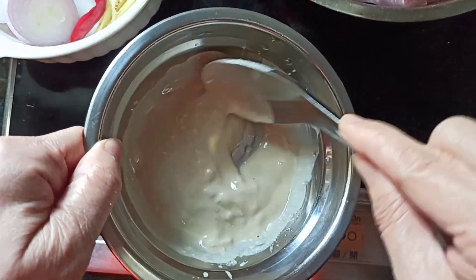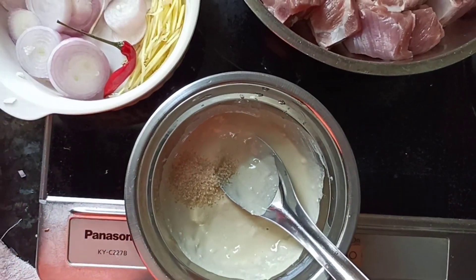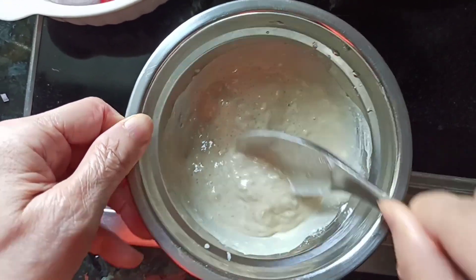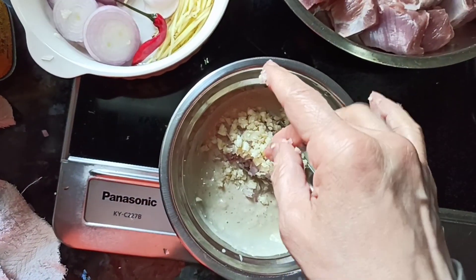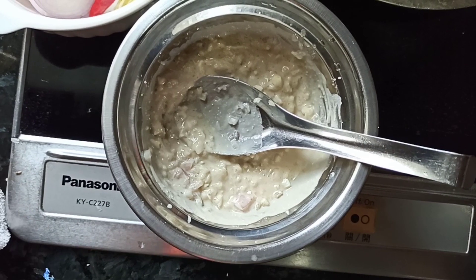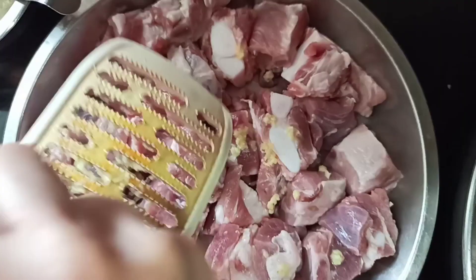After you have your paste, because it's quite salty, we add just half a teaspoon of sugar to give a new dimension to this paste. Then we also add at least 1 tablespoon of shallots and 1 tablespoon of garlic, mixed together. And now we also add some grated ginger — directly onto the pork ribs, about 1 tablespoon also.